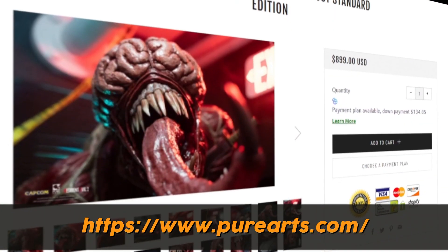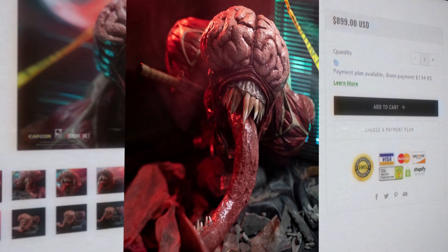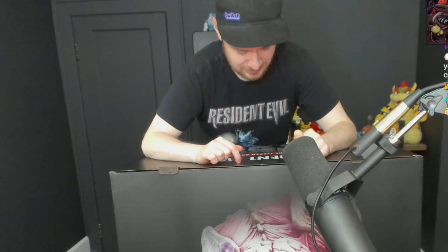I got this from PureArts.com. It is a one-to-one Licker bust. I believe they're making 666 of these, so they're limited edition. I ordered this over a year ago. They released it for the Resident Evil 25th anniversary, so I've been waiting a long time for this.